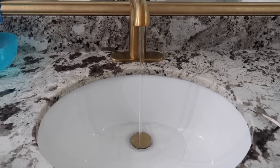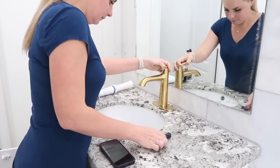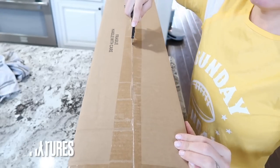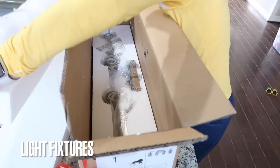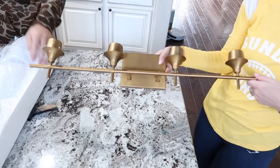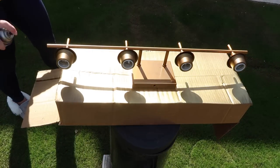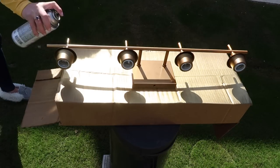We picked out the bathroom faucets first and tried to design everything around them. The bathtub fixture was close to six hundred dollars — I was mind blown by the expense. The matching ones for the sinks were going to be another six hundred dollars and I said absolutely not. So we ended up purchasing those from Lowe's; I think they were a hundred and thirty dollars each. They are a different shade of gold, which bothers me a little, but they still look completely fine. We also hung one of the new light fixtures and it was really off-gold.